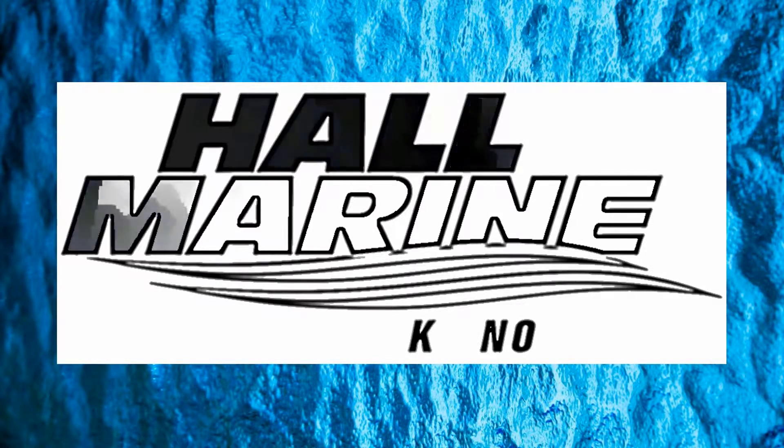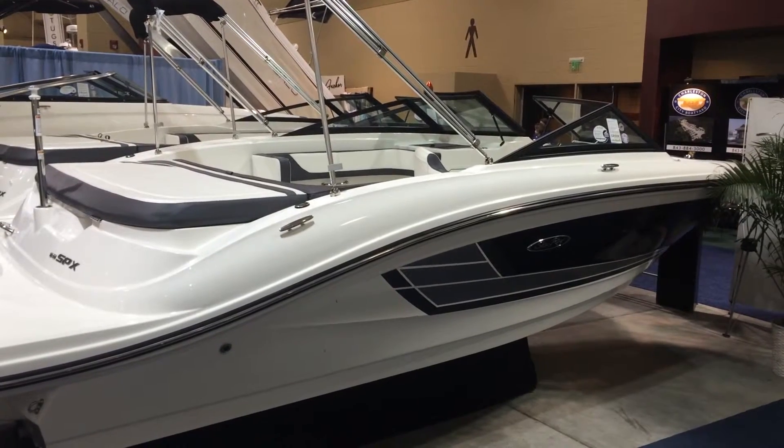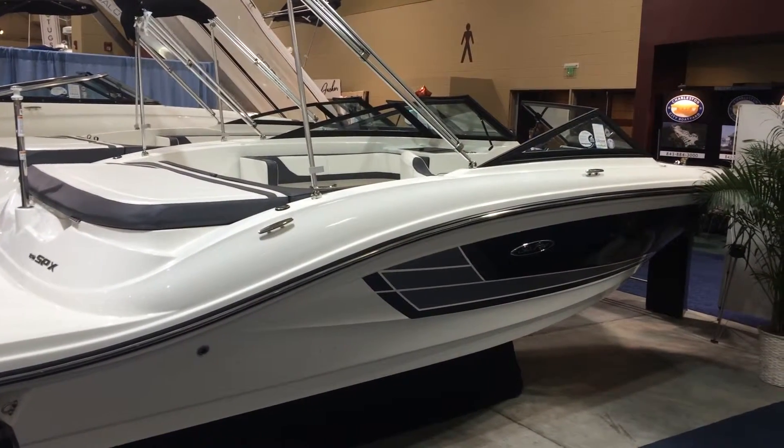Thanks for stopping by to check out this video from Hall Marine Lake Norman. Thanks for stopping by to check out this Sea Ray 19 SPX.